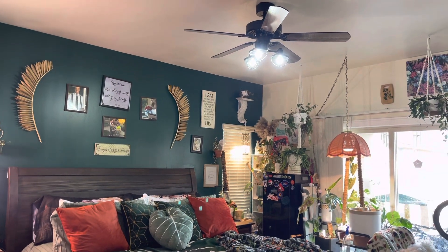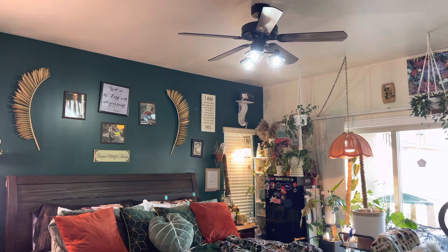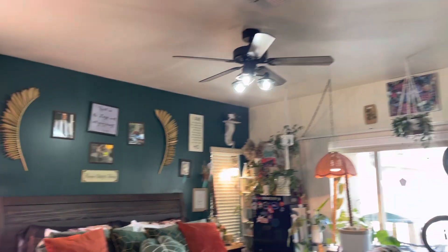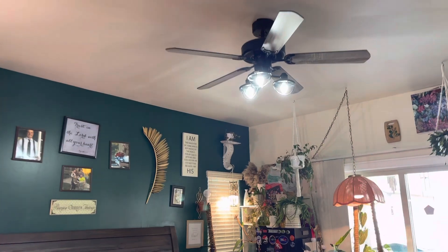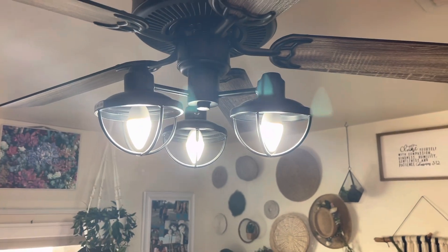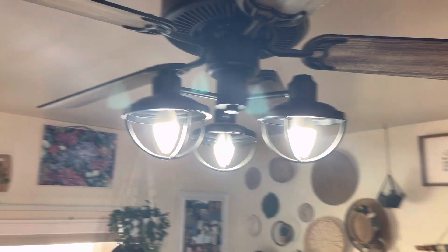This is what the first set of bulbs look like in my room. I'm going to go ahead and trade them out and see what these ones look like. This is what it looks like with my new bulbs — I do think they are lighter than the other ones that I have, which I really appreciate. I'm going to show you a close up, and that is what it looks like close up.